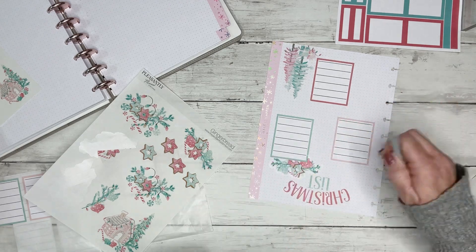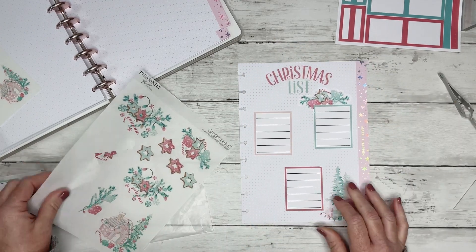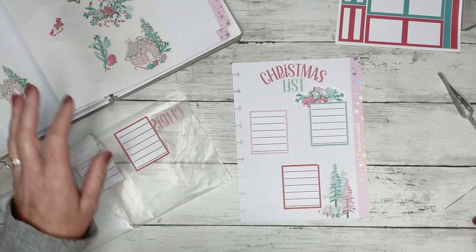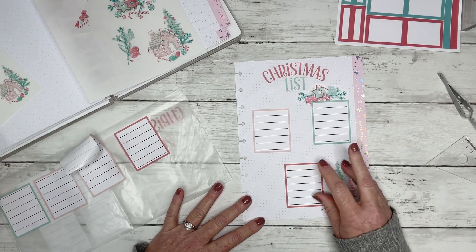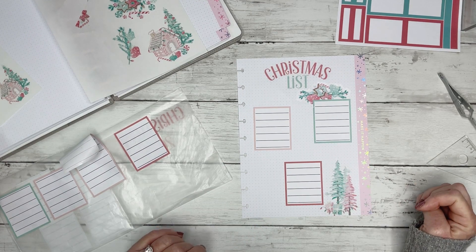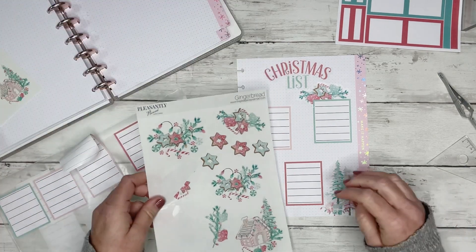I just ripped that sticker. Never mind, we're going to leave that alone. So we have that there. I need something — what else do we want to do? I kind of want to keep going with this.